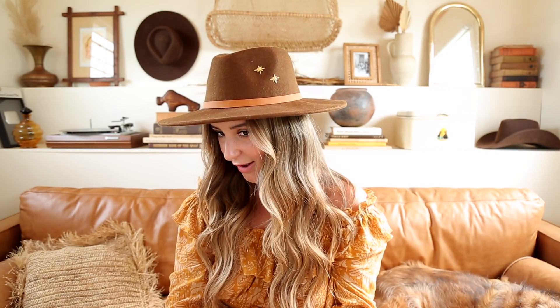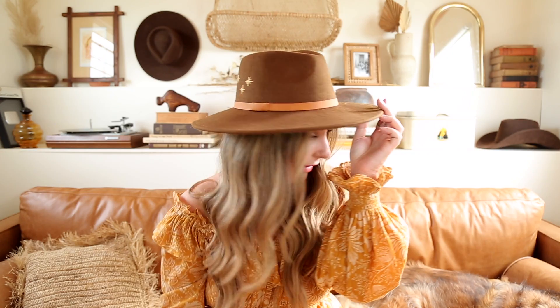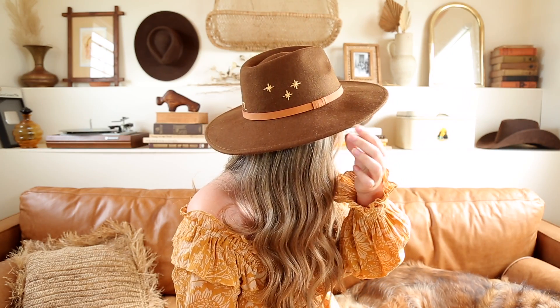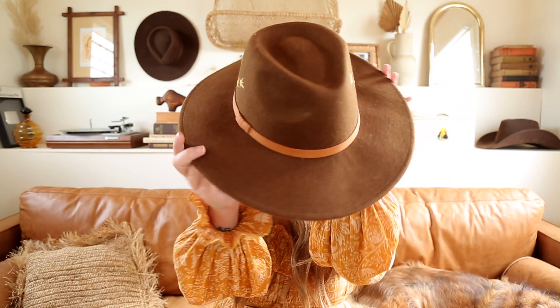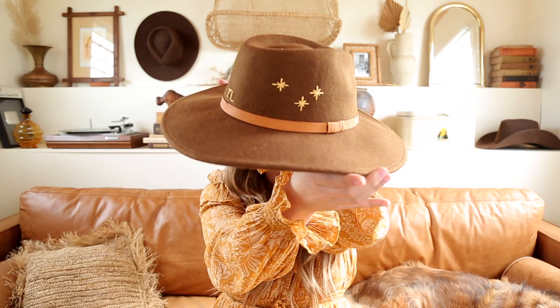So here's how the hat turned out. We have our two stars in the little front side area, and then in the back we have the little stars and of course my little initials as well. I love the way this hat turned out — I think it looks so cute and I love that it's not symmetrical. Please let me know if you guys would like to see some more little hat DIYs because I have a few other ideas of things I'd love to create. Other than that, I will see you guys in my next video. Bye!